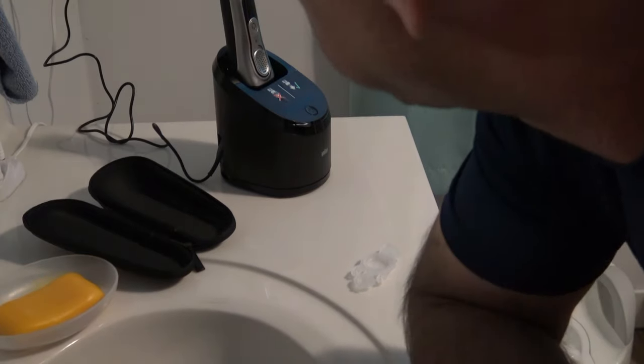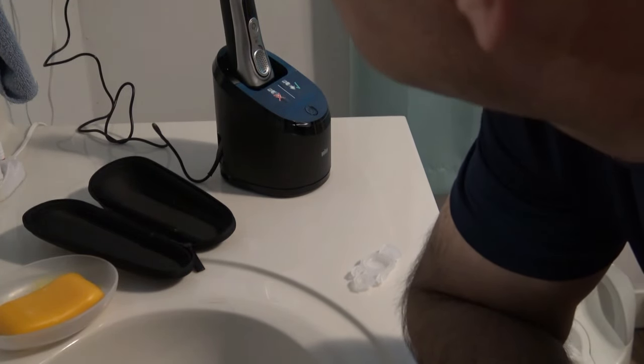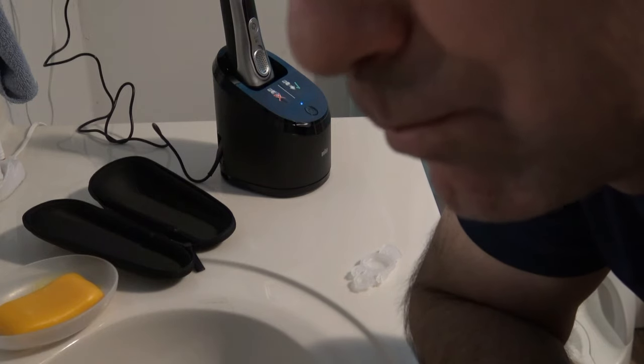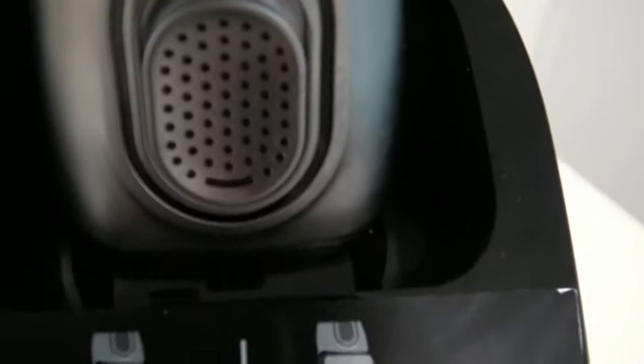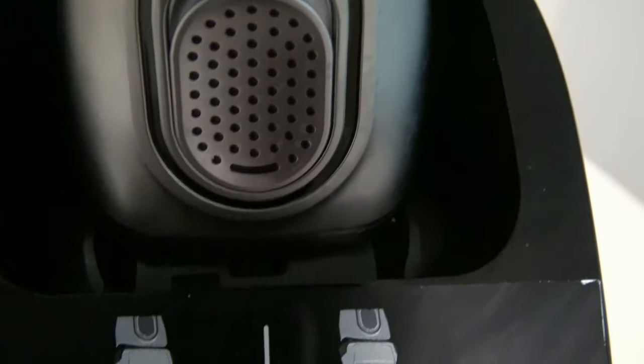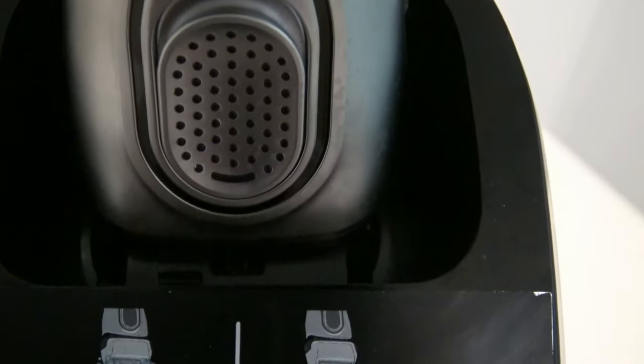I can hear it kick in — it's actually air drying the alcohol that was sprayed down there. I'll try to time it and let you guys know how long it lasts. Just wanted to hold the camera up to this so you can hear it air drying the alcohol.